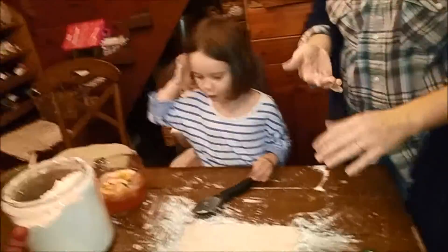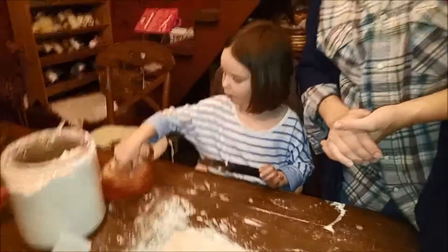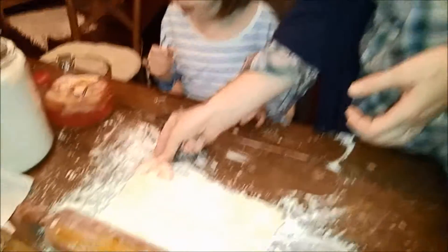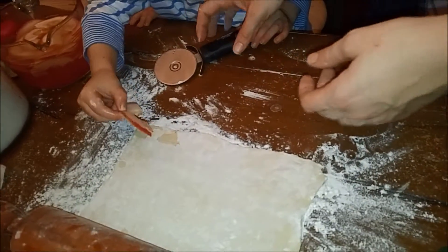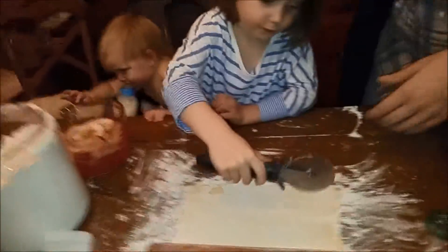Alright, what do we do first? We will cut out both. Let's measure. So you lay it down to make sure it fits the right weight. So it is. So we're going to cut it right here. A straight line.